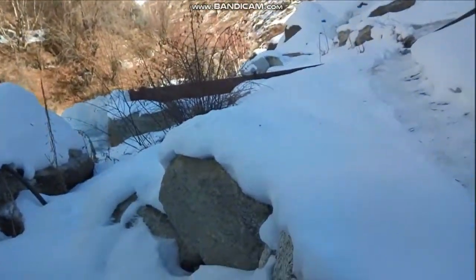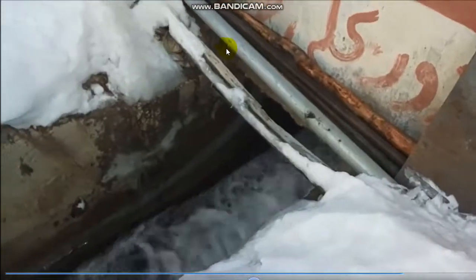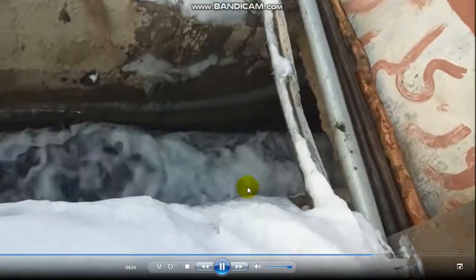Very nice — with a clean and green blue sky. This is the water coming out after hitting the turbine.